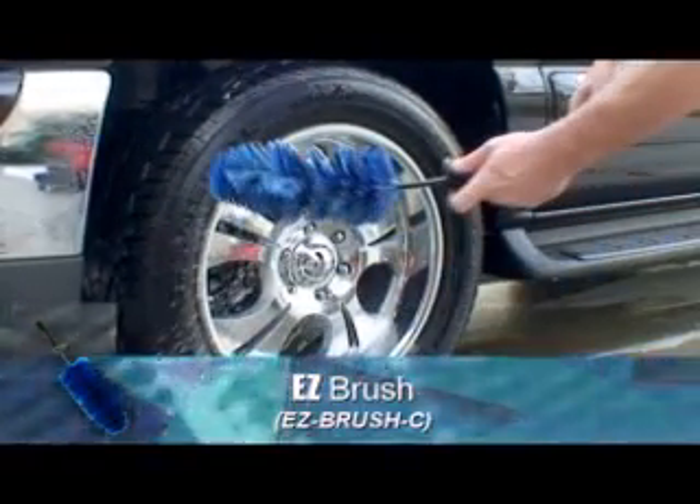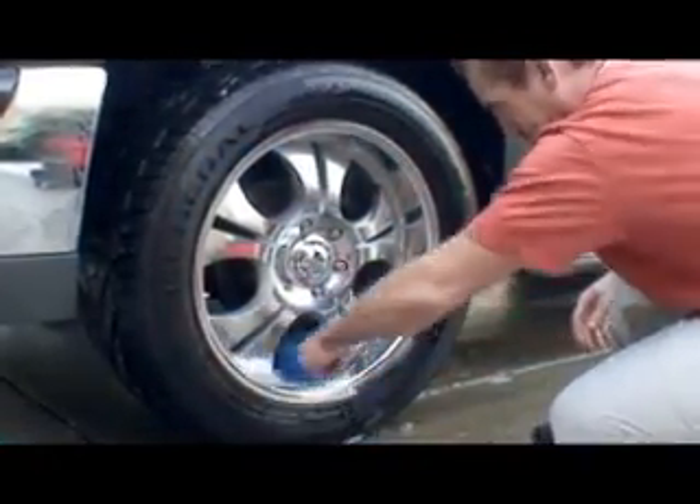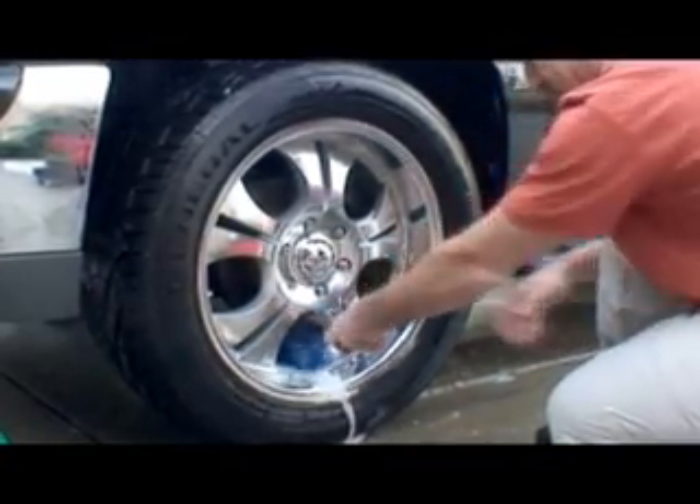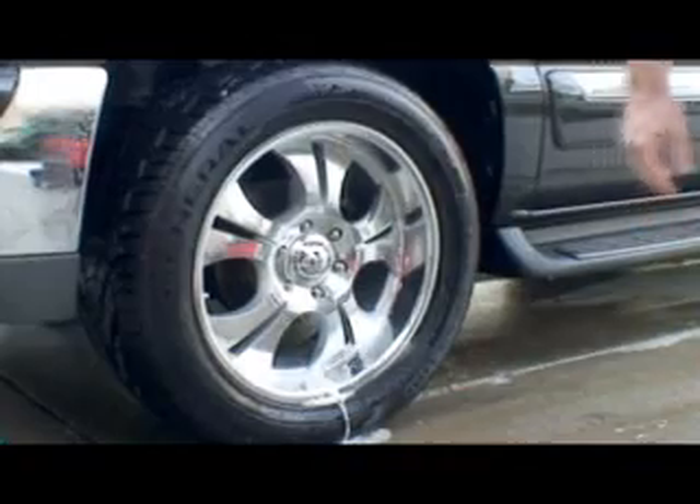Use the easy brush to clean by hand. The easy brush is flexible and can bend easily so you can clean the entire backside of a wheel without having to remove it.